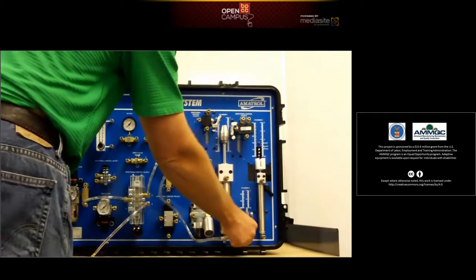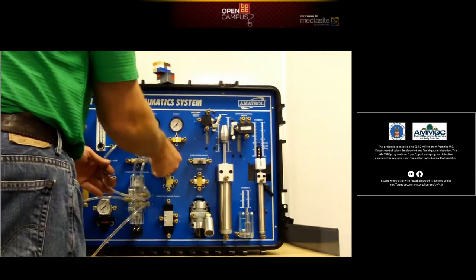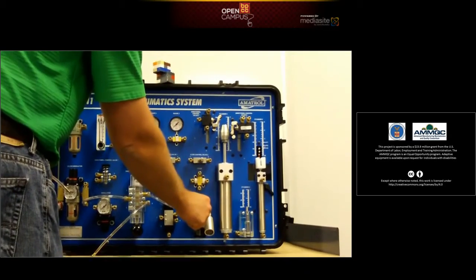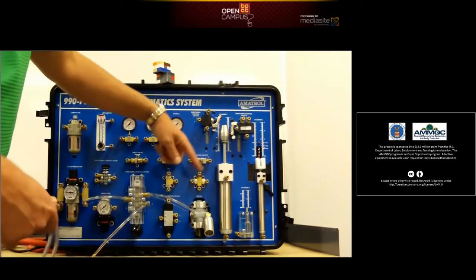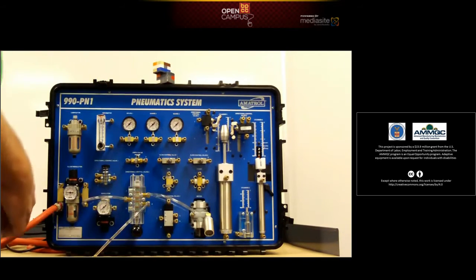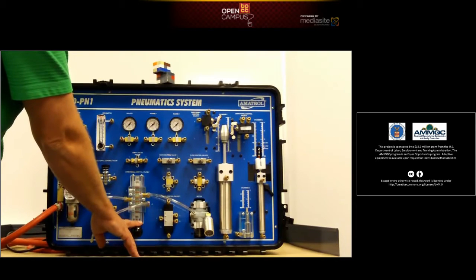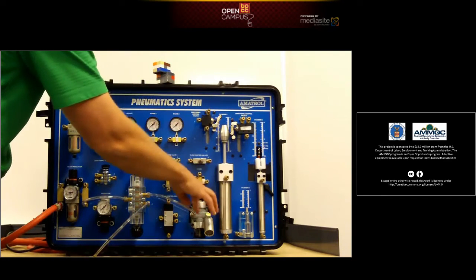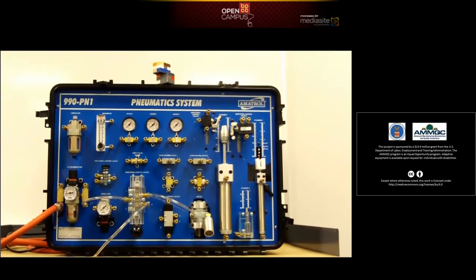That's a single-acting cylinder. Now, we're going to make sure the system is depressurized before we start moving anything. We'll take the feed that was going over to the cylinder and put it into the motor. When you activate it, the air will run through the vanes of the motor, spinning the shaft — which you can barely see right there — but you should be able to hear the air escaping through the motor. We turn it back on, pressurize the system, activate the lever, and you can hear the air running through the motor. Any extra air is discharged through the muffler, using the vanes to spin the motor so it can do work.